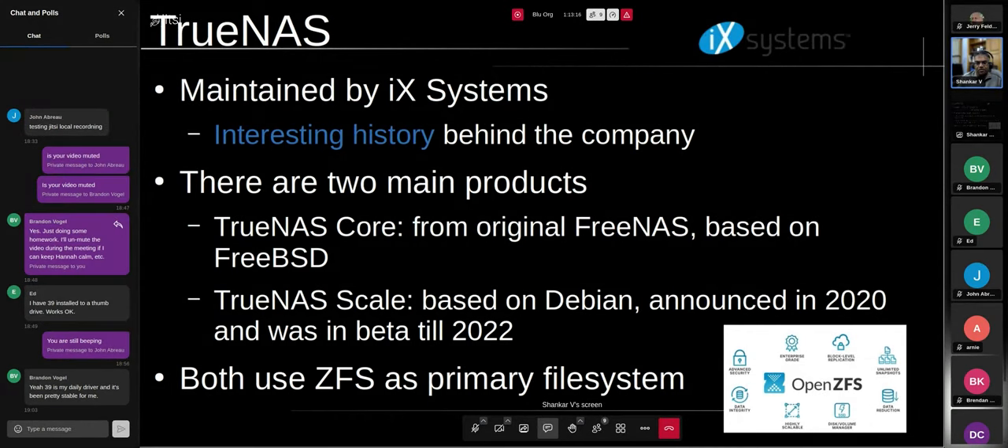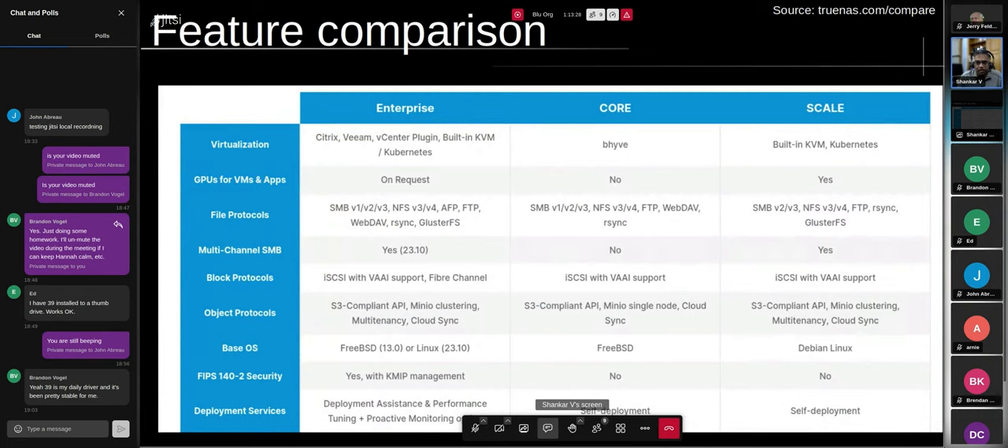Both products use ZFS — specifically OpenZFS — as their filesystem. There are two variants, Core and Scale, and they also have an enterprise edition similar to Proxmox with a subscription. The difference between Core and Scale comes down to FreeBSD versus Linux. TrueNAS also supports virtualization: TrueNAS Core uses the bhyve hypervisor because it's based on FreeBSD, whereas Scale uses KVM because it's Linux.